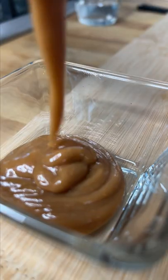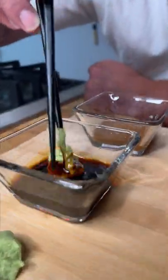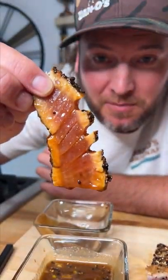Wasabi, soy sauce, peanut sauce — this is how I like to do it. Get my wasabi, put it in my soy sauce, then add some peanut sauce to my soy sauce. And that's the yum yum, get you some.